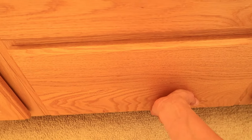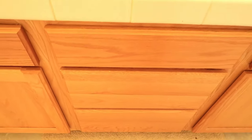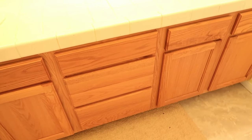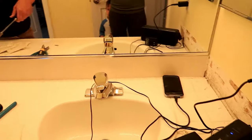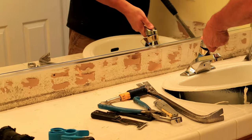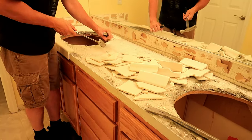This cabinet did not have any kind of pull, so it was very hard to open the drawers and cabinet doors. First things first, we are removing the countertop. Eric is here removing all the little tiles, then he's going to remove the sinks, remove the top, and then we are going to paint and add hardware to the cabinet.